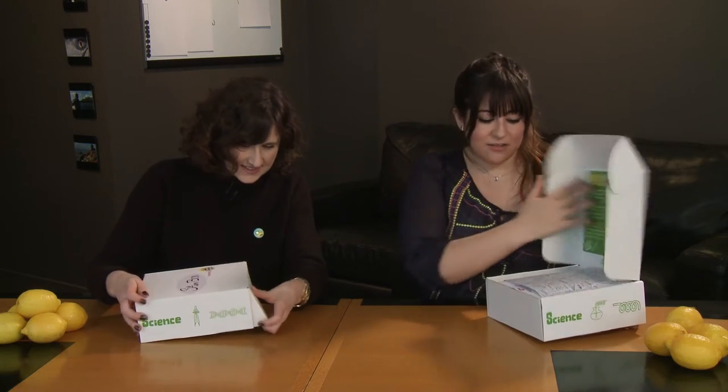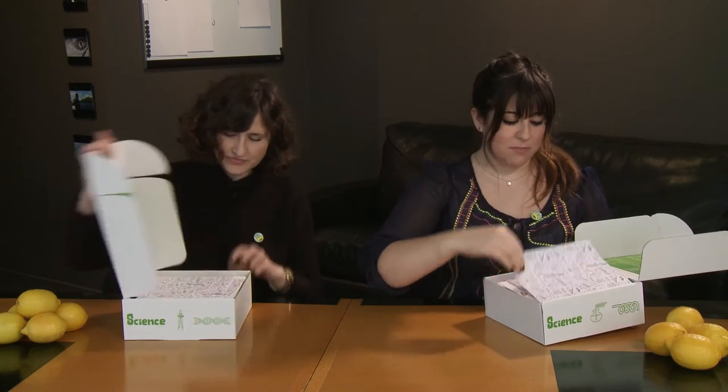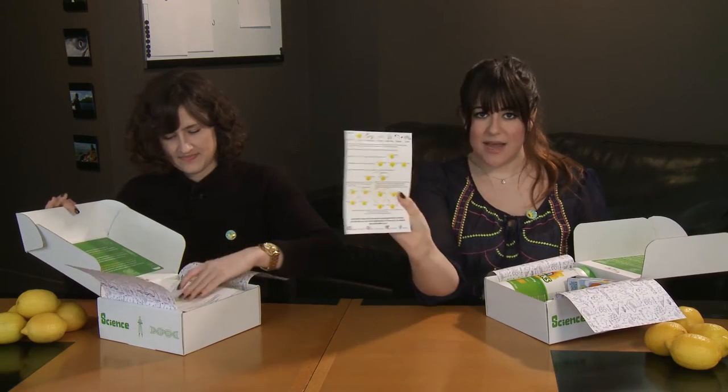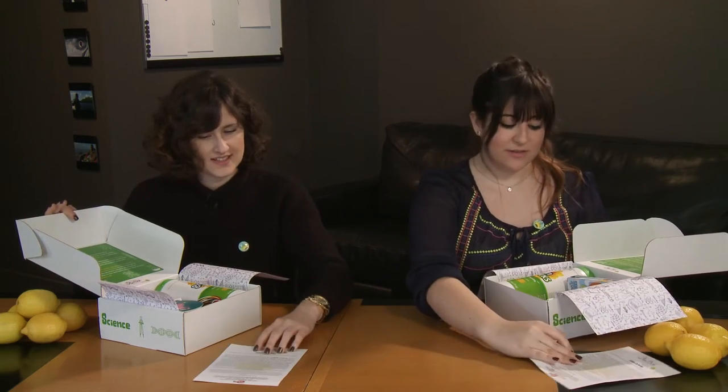Alright, so we're gonna open the box and we're gonna show you what's inside. Just make sure that you have all the necessary components. First things first, our awesome protocol, front and back. Make sure you read it over once before you start the experiment — every good scientist always does.